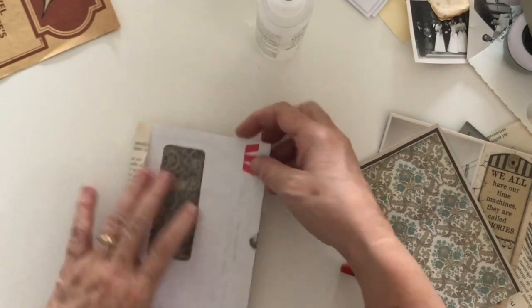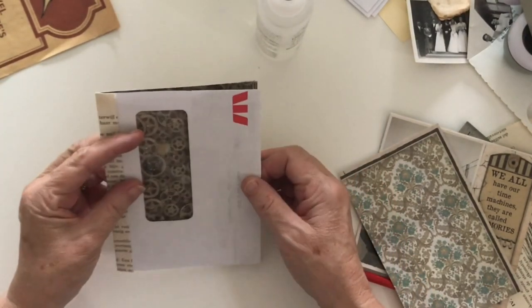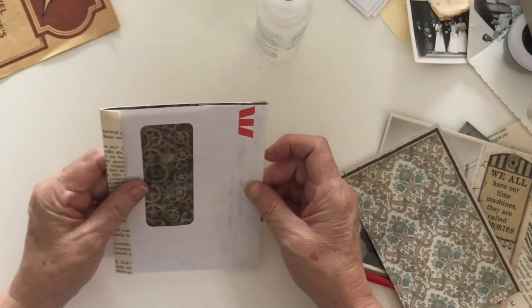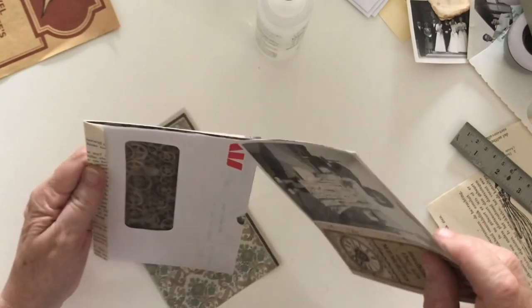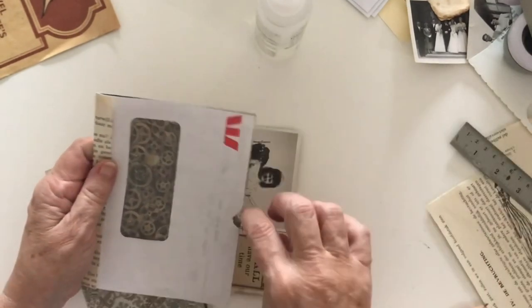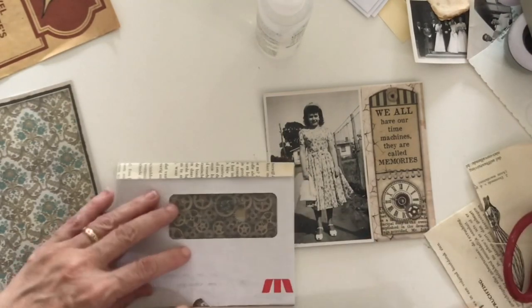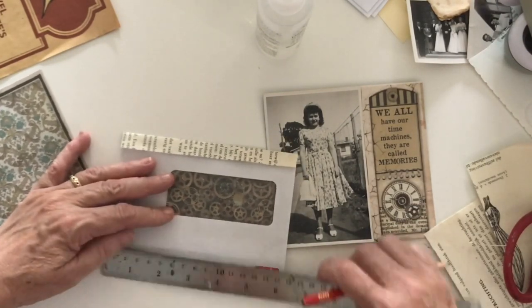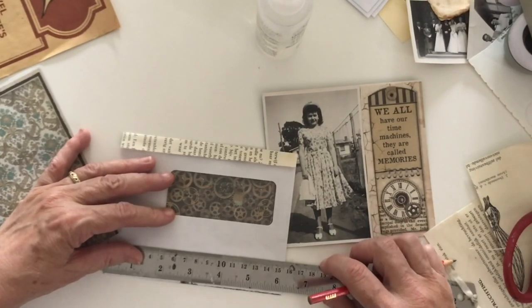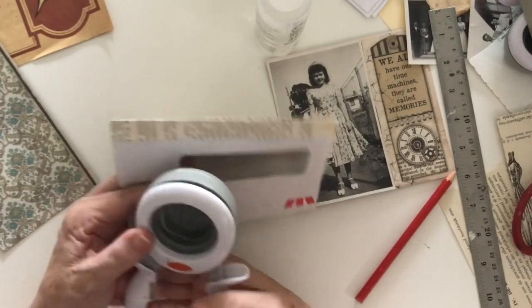When that goes down, that's the only bit you're going to see. I'm thinking, although I do have the tab, it'll be much easier if I have a notch here that I can get this in quite easily, otherwise it'll be a pain to get it into the envelope. So let's measure the halfway point and I'll use my bigger circle punch to notch that out.